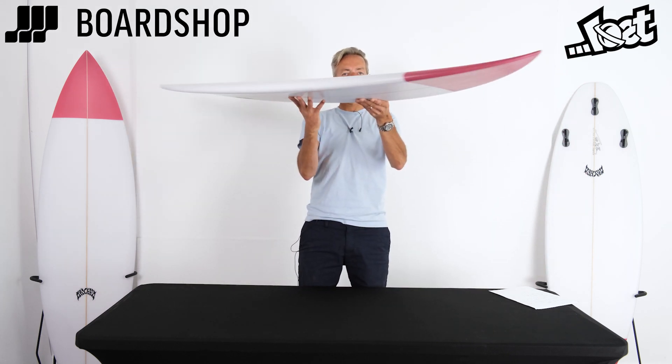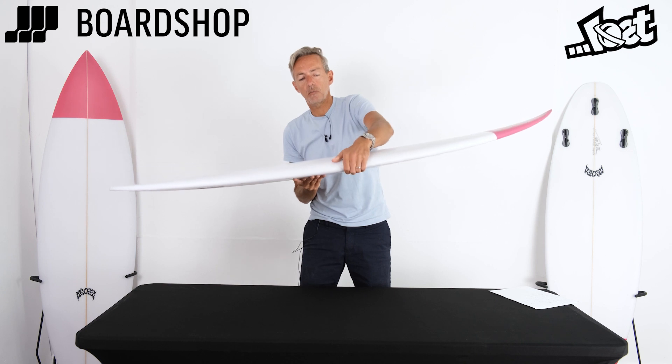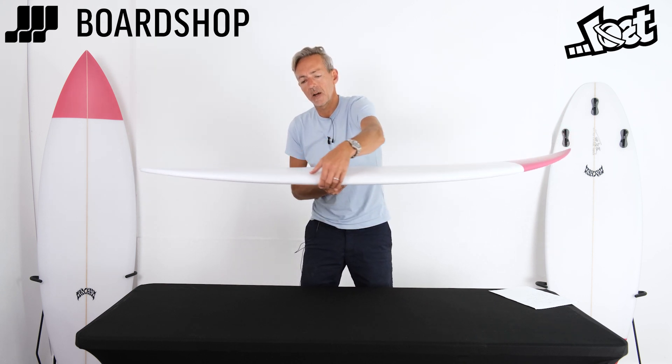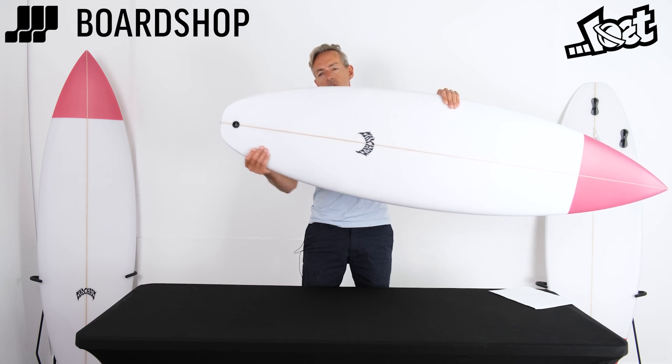As you can imagine, it's got a fair bit of nose flip for performance surfing, and the same in the tail — a nice bit of lift. The rails are pretty pared down, not too much volume running into them, and then hardening up just ahead of the fins to give the board a pivoty feel. It's a really nice little pulled-in squash tail.